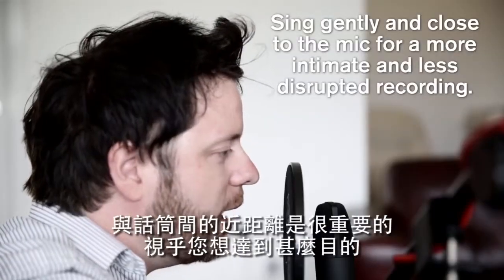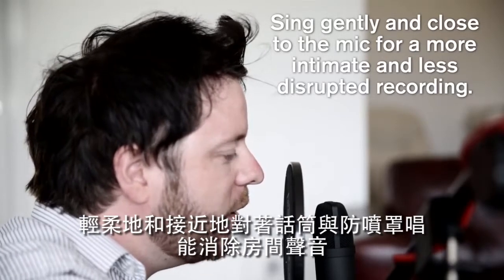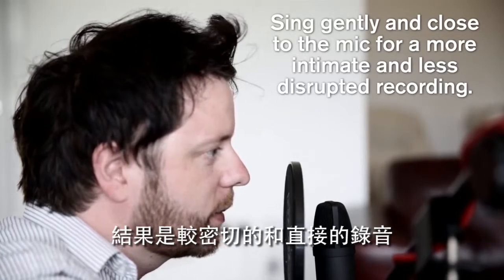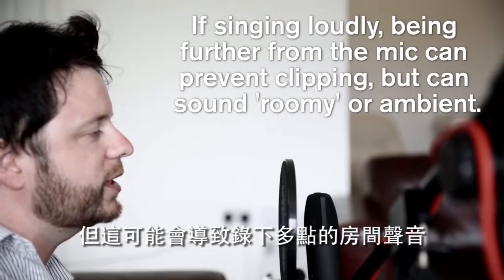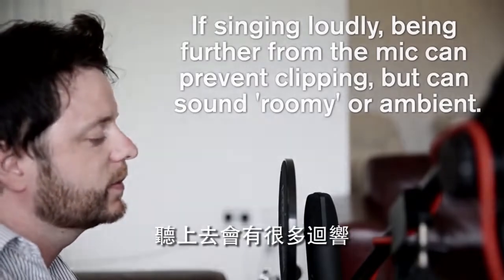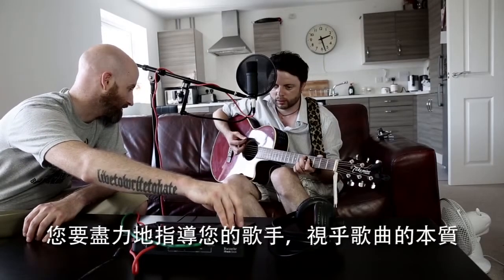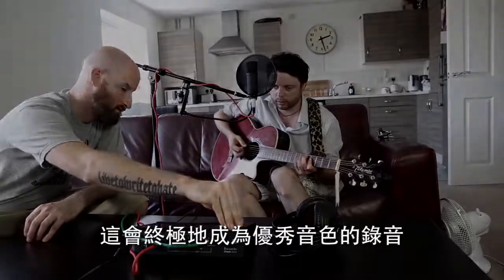Proximity to the mic is really important depending on what you want to achieve. Singing gently and closely to the mic and pop shield eliminates room ambience and results in an intimate and more direct recording. Singing loudly may require more distance from the mic to the mouth, but this can result in more of the ambience of the room being recorded and can sound quite echoey. You need to direct your singer as best as you can, depending on the nature of the song, which will ultimately result in a more fabulous sounding recording.